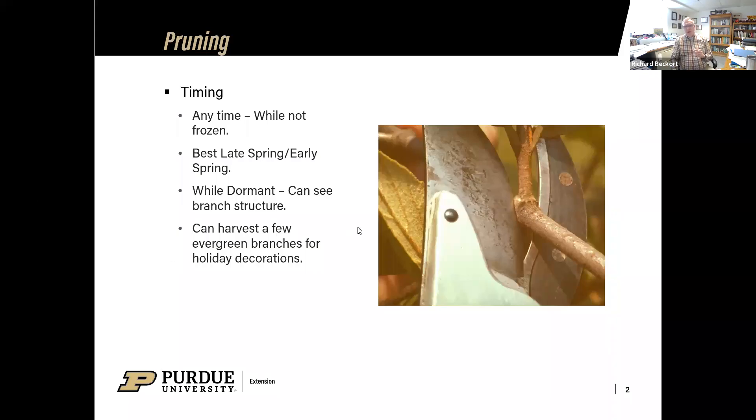Late summer, late spring, early spring, sometimes late winter — early spring is sometimes the best time for pruning. While plants are still a little dormant, just before that spring flush of growth comes on, is when we need to get out there and do some of that pruning.